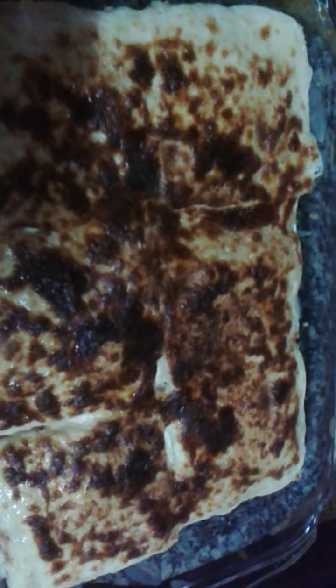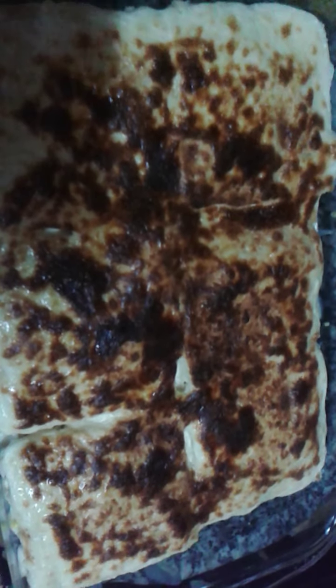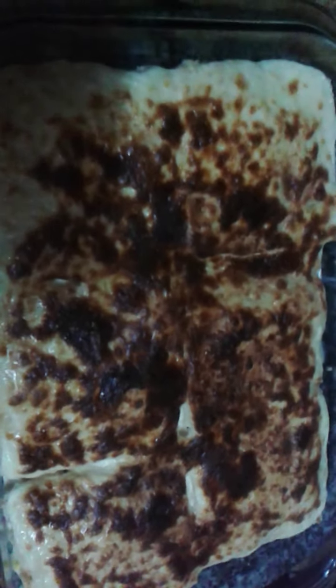I'm going to put the cheese. Let us pour it in. Thank you.